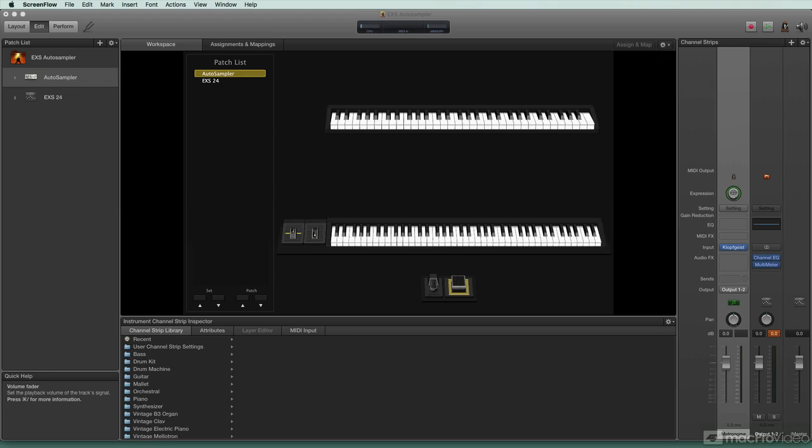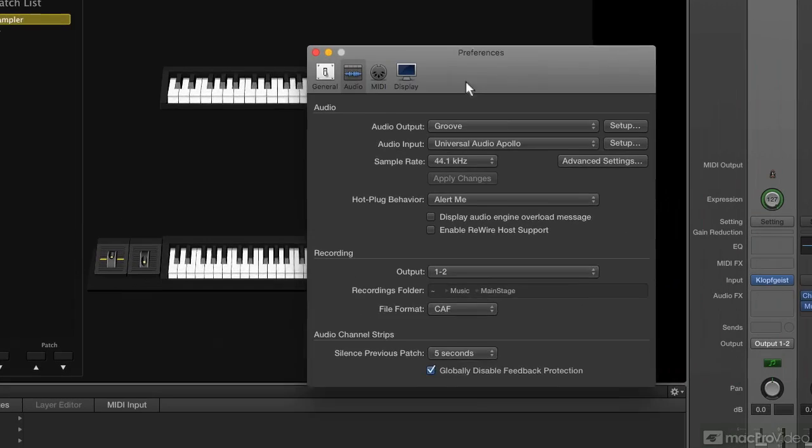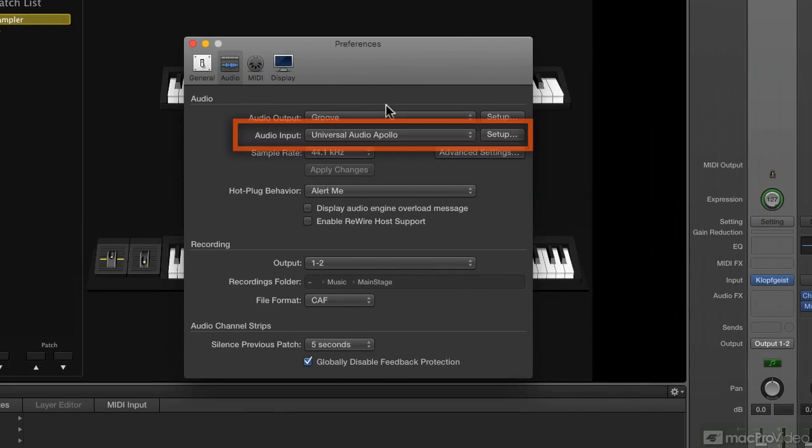Before you even get into beginning to sample and setting up auto sampler, you're going to want to really make sure that your audio bus in is working the way you want to. The first thing you're going to do is set up your audio interface. Inside of MainStage, you'll go to Preferences and you'll go to the audio preferences. You want to choose the audio input that you're going to use and set it up, making sure that you have access to the inputs you're going to need and that you're at a sample rate you're happy with.